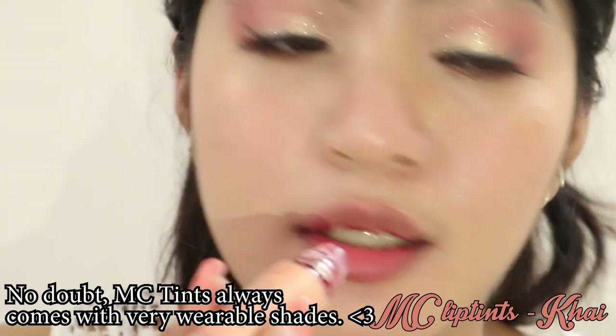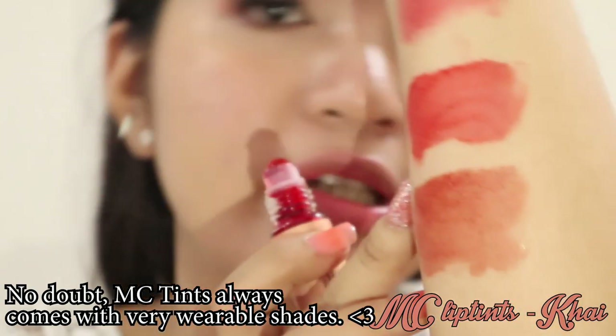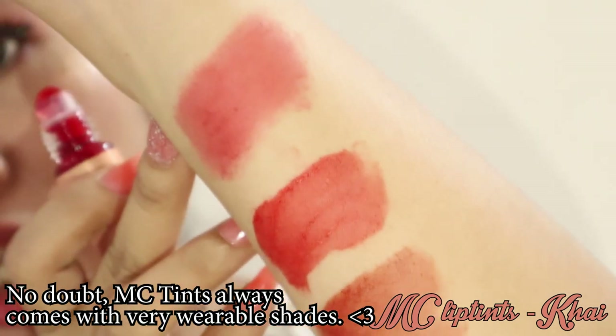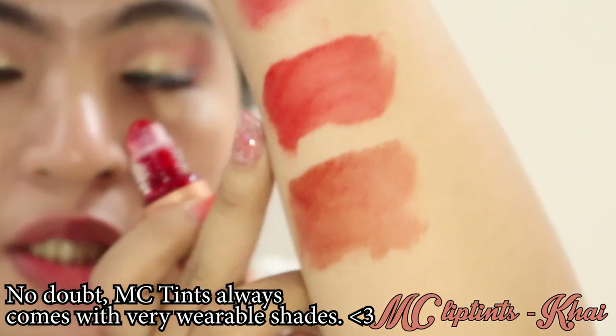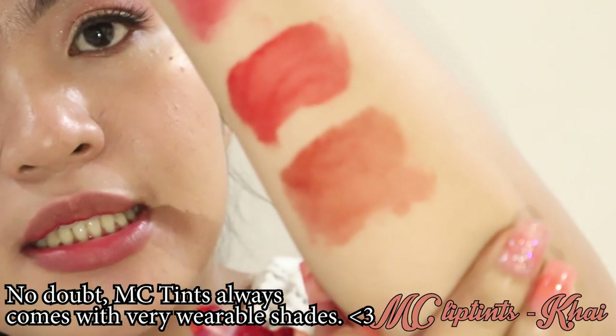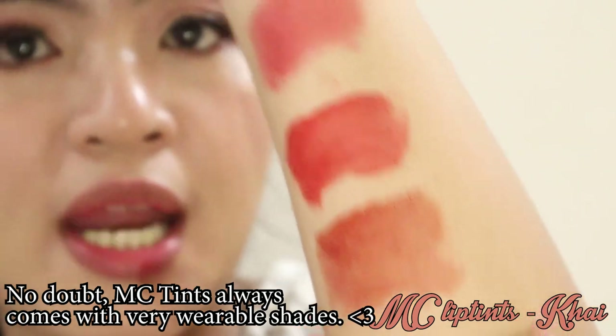Next shade natin is itong si Kai. Si Kai is itong medyo mas darker sa kanila. Kasi itong si May medyo pinkish — cutie pink. Ito si Kai is medyo red-orange. And itong si Sugar is medyo naglalarong nude to red.